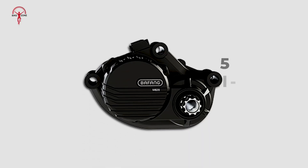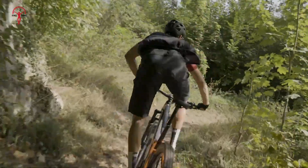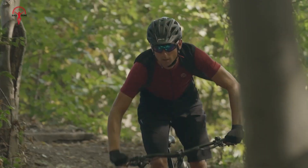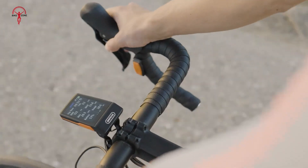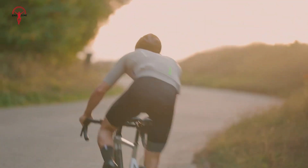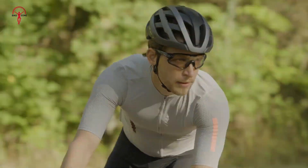Bafang takes a slightly different approach, offering five pedal assist levels ranging from light assistance to full power. This setup gives riders more flexibility to fine-tune their experience. A lower level can save battery during easy sections, while a higher level provides maximum support for tough climbs. One of Bafang's unique features is its throttle mode, which allows you to power the bike without pedaling — useful when tired or needing a quick burst of speed, though it uses more battery power. Bafang also includes a zero mode, which disables motor assistance entirely for riders who want to rely solely on leg power.